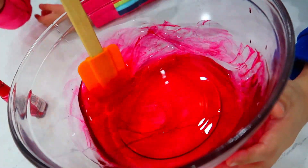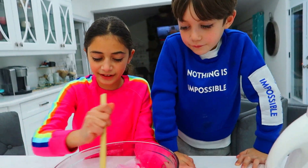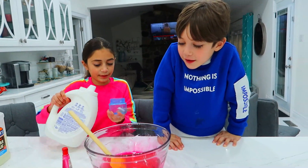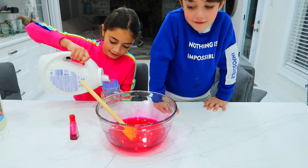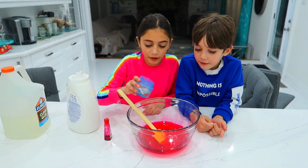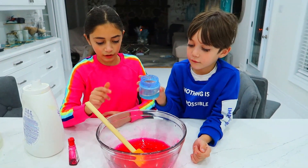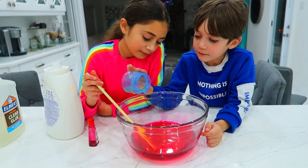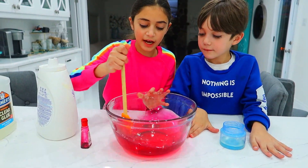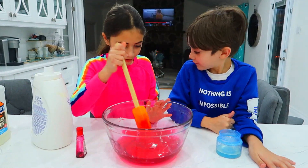Heidi, you wanna start adding the activator? Sure! Awesome! Just mix it all together — look at this sharing. Good job, Zach and Heidi! Okay, sharing is scary! I'll put it in — is that red or pink? It's supposed to be red. Pinkish reddish. Okay, I'll put a few drops. Don't put a lot. That's it, perfect! I'll mix a few times. Ooh, I love that color — it's actually matching Heidi's shirt.